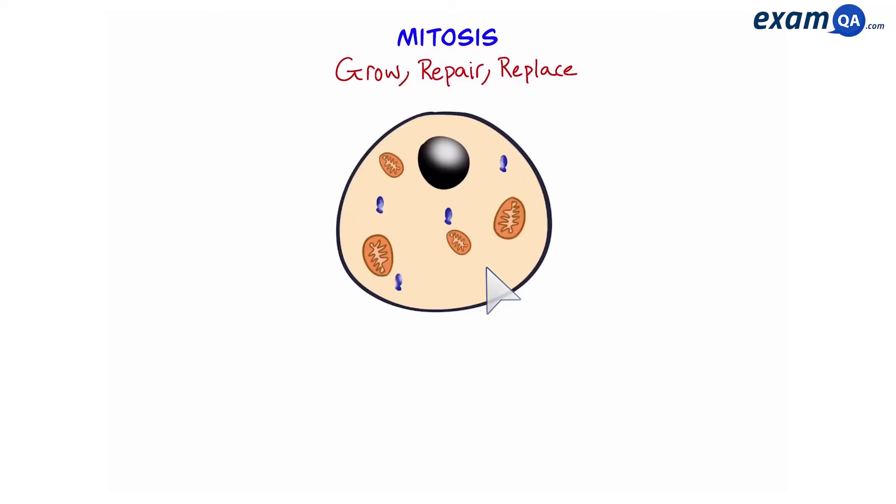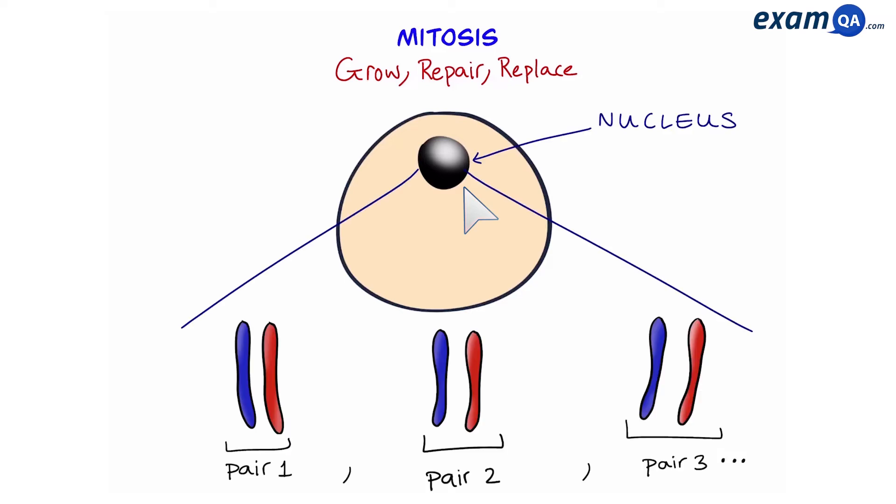So let's start with a basic cell, and we're going to focus on the nucleus. In here, we have chromosomes which are paired up. In total, our cells have 23 pairs of chromosomes. In a pair, one chromosome comes from the mother, and one comes from the father.